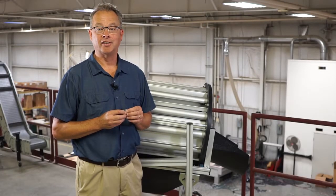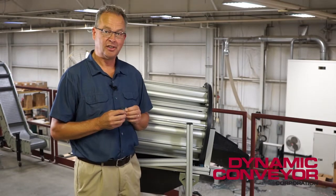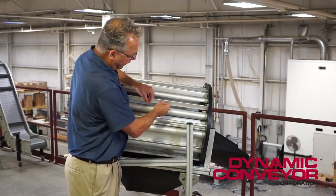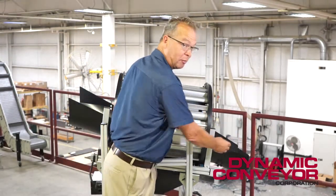Hi, my name is Paul Kaharvitz and today I'd like to show you how to precisely set up one of our fin style tumbler separators. A tumbler separator works by controlling the gap and allowing the smallest part to come out while keeping the biggest part in until it exits out the end of the tumbler.